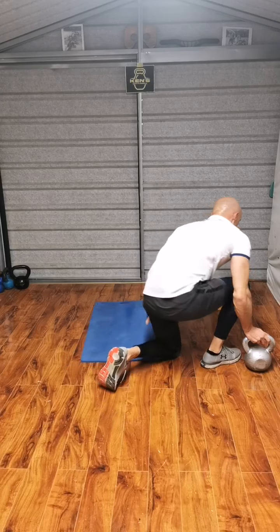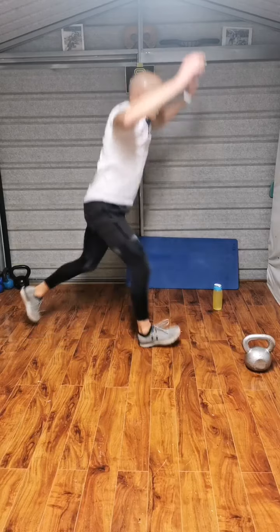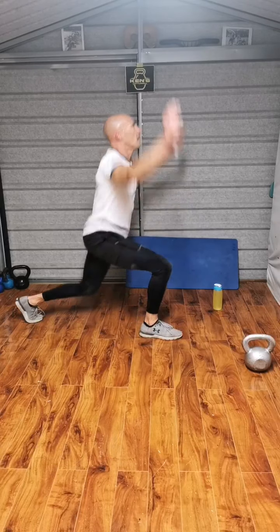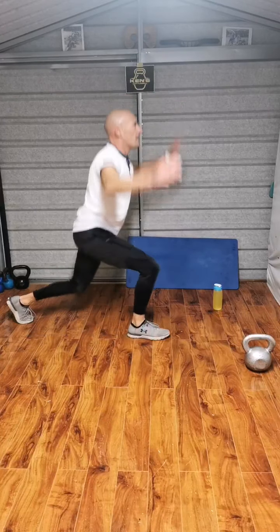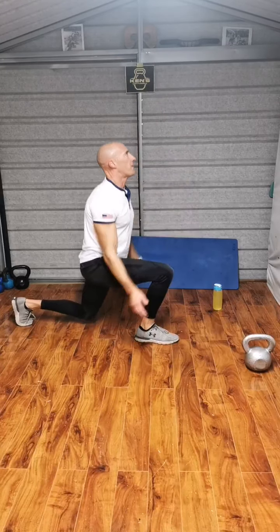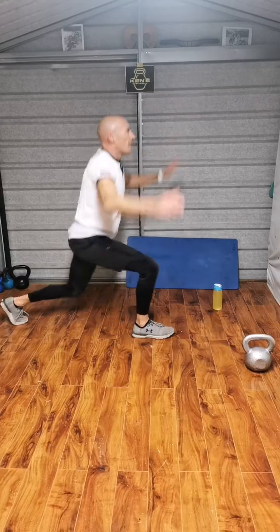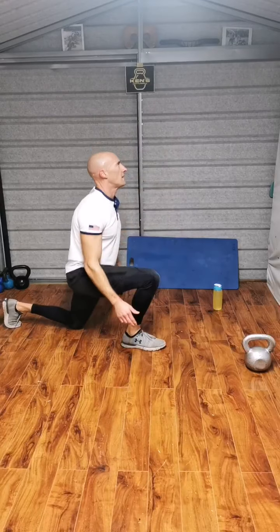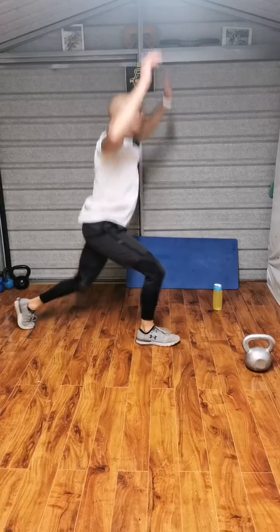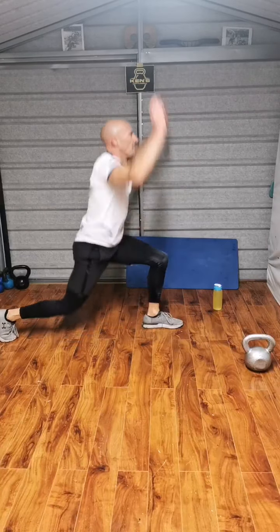On the feet. Power lunge. Ready. Take it down. Go. 1, 2, 3, 4, 5, 6, 7. 10, 1 — head up — 2, 3, 4, 5, 6, 8, 9, 10. 5 more — 1, 2, 3, 4, 5.